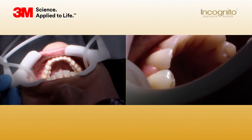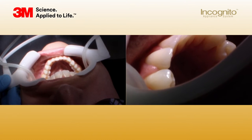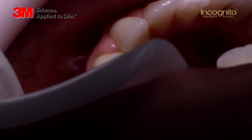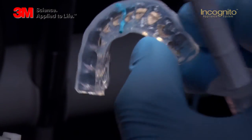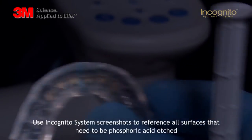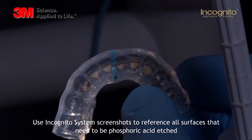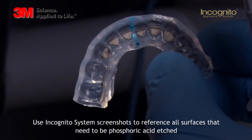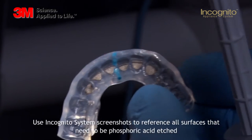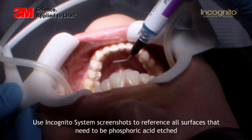When you've checked the fit of the tray, we will etch the lingual surfaces. To check which lingual surfaces you want to bond, always look at the tray — what type of bracket design you have chosen for your appliance — to verify which tooth surfaces you need to etch. You also have the opportunity to print out the bracket design on a piece of paper and lay it next to you to double-check the design of the bracket and where you need to bond. This is how we're going to bond the lingual surfaces.